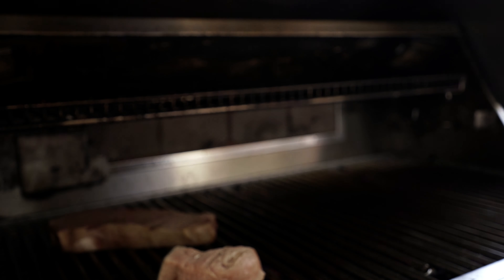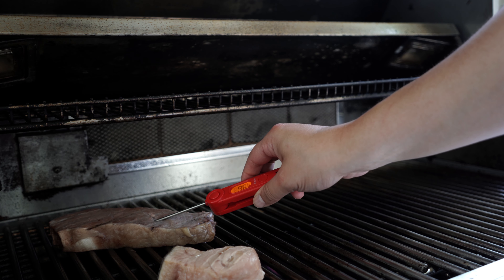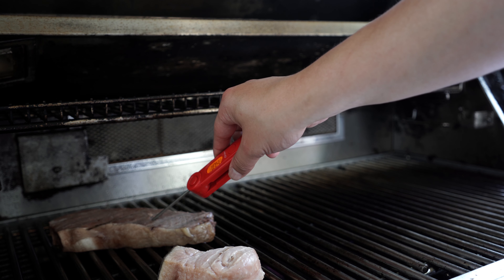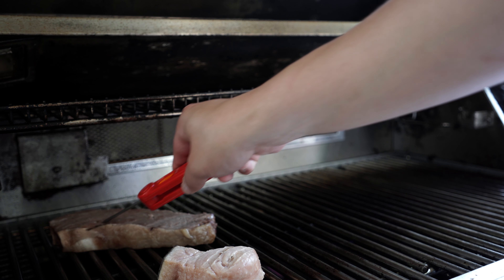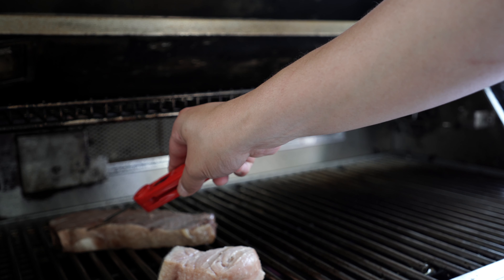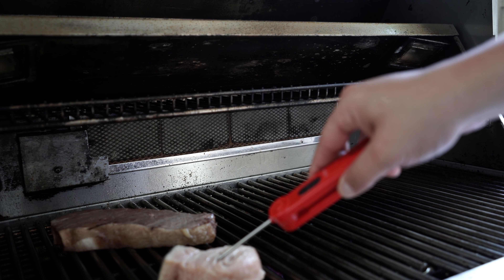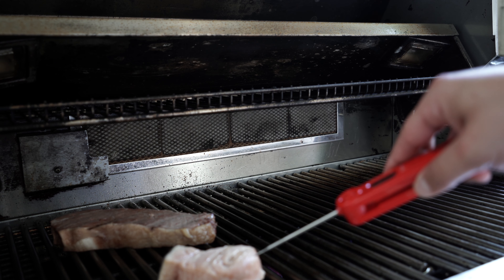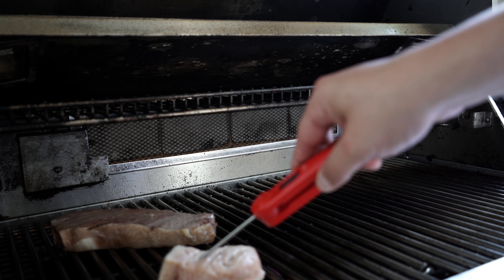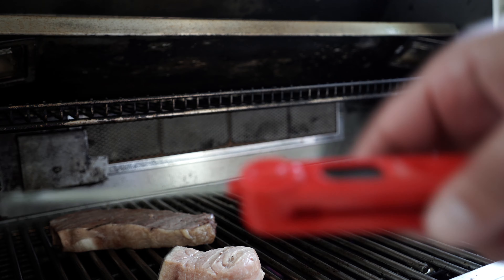Another ten minutes has passed. I'm just checking the temperature again. I need to get a new instant read thermometer — my hand's burning. Normally it would just be completely ready, but I've broken it. Okay, my fish has to be up to 145 degrees. And because I know what's in the ocean, I want to make sure this sucker is cooked.